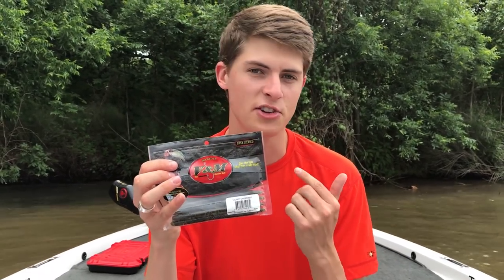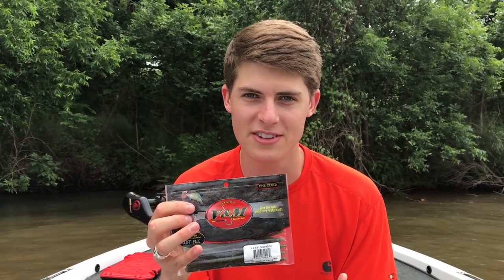Everybody knows that Senkos catch fish — the name for all of them across the board is the Senko. Every company has a different name for their own, and V&M has the Chopstick, which I absolutely love. My dad actually fell in love with it before I did. It has incredible durability, great action, just as soft as any other brand out there and catches just as many fish if not more. So let's talk about how to rig it.